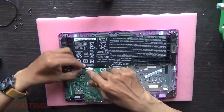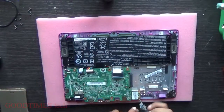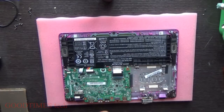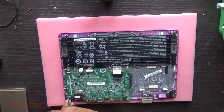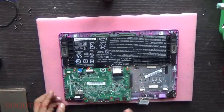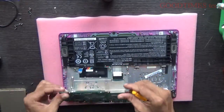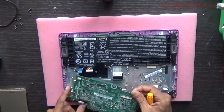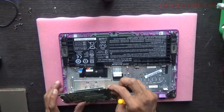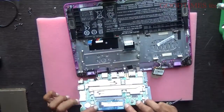Remove this touchpad connector, this is the keyboard connector, move it. Unscrew the Wi-Fi card here — you can see one more screw.